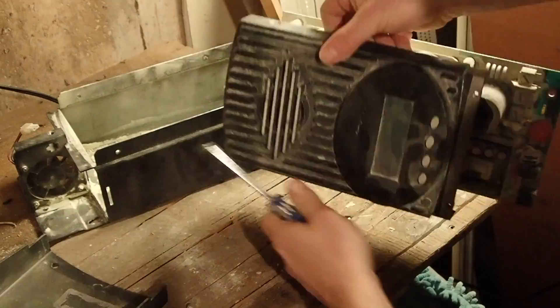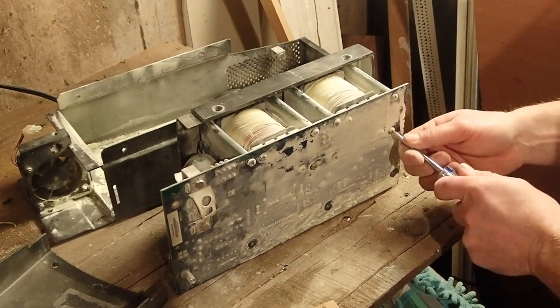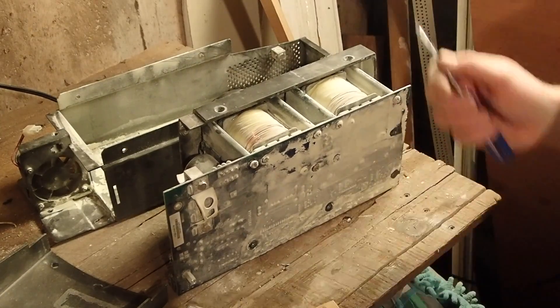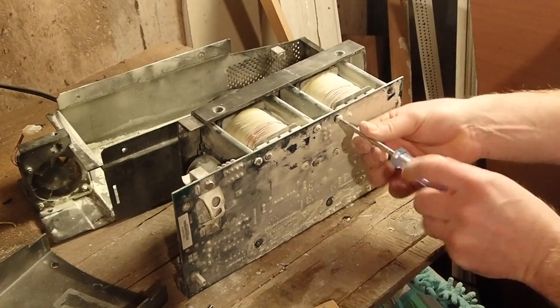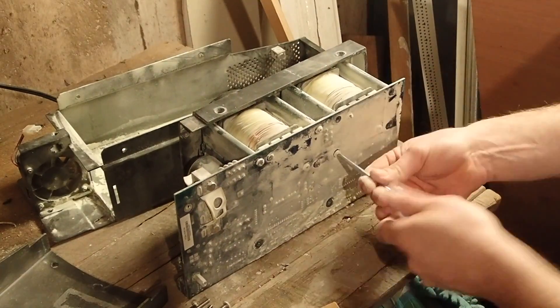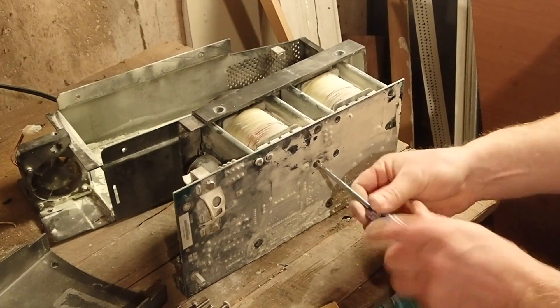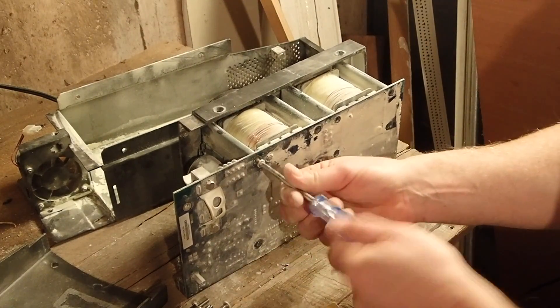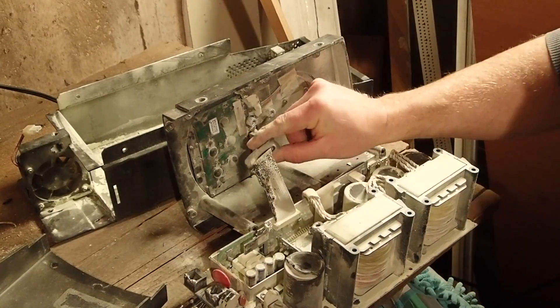There are long screws that go all the way from the bottom through to the top. You can see how long they are. It's fairly sturdy construction. When I took this apart, it appeared that someone had already taken it apart and loosened some screws — I think someone had looked at it, taken it apart to see if they could resolve it, and by the time they got to that ribbon cable, decided it was probably too much of a job.